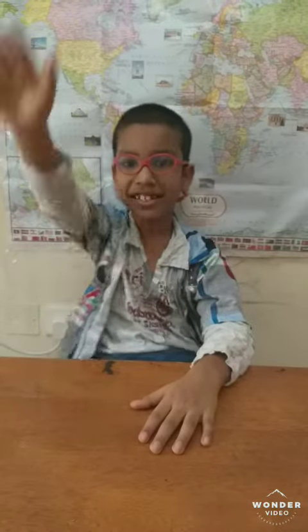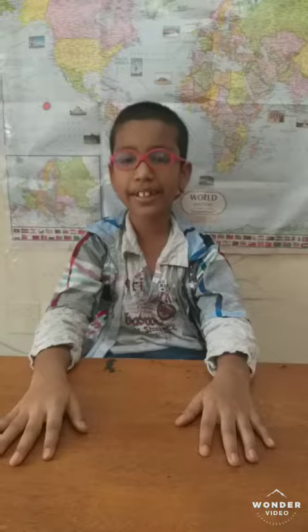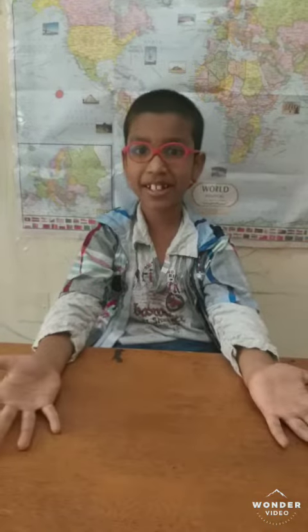Hello friends! This is me, Sarvesh. Today I am going to do a science experiment magic. Are you excited to see? Let's go into the video.